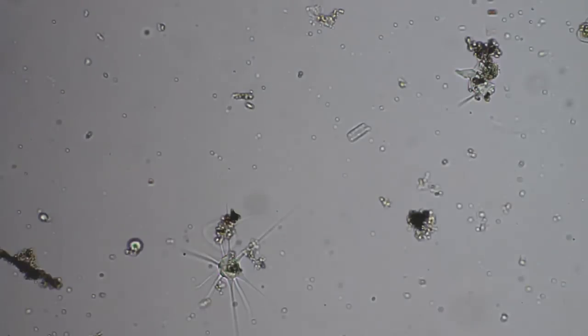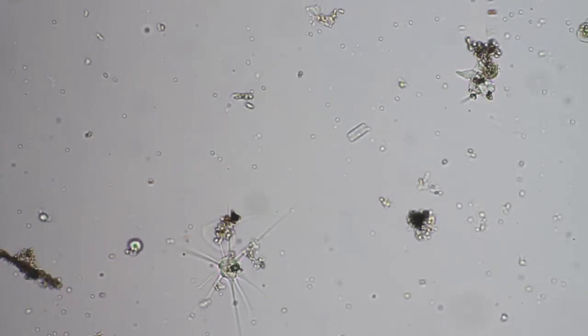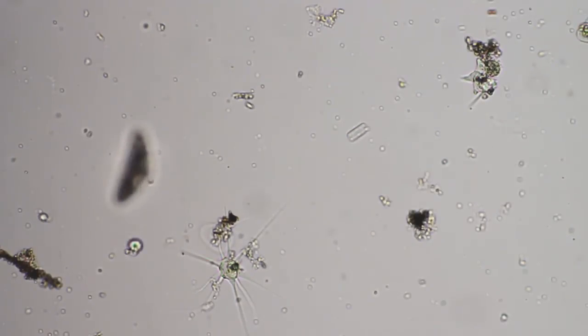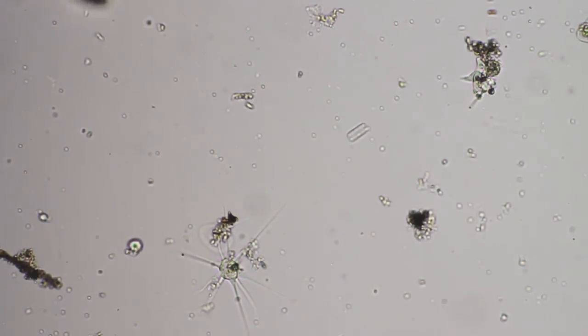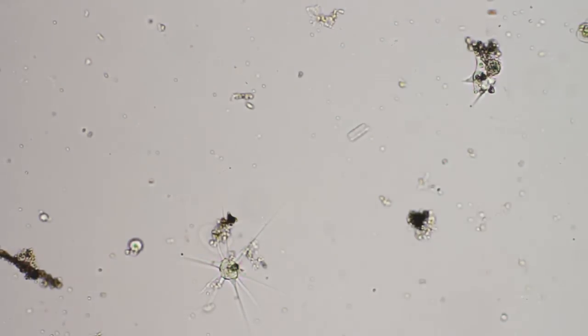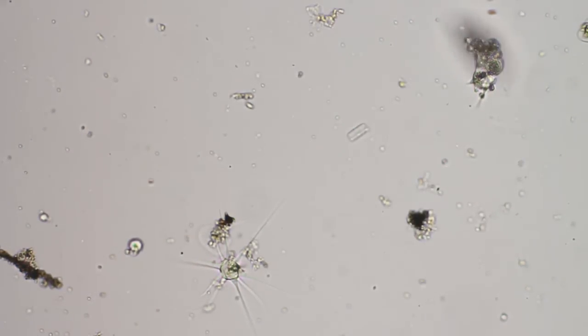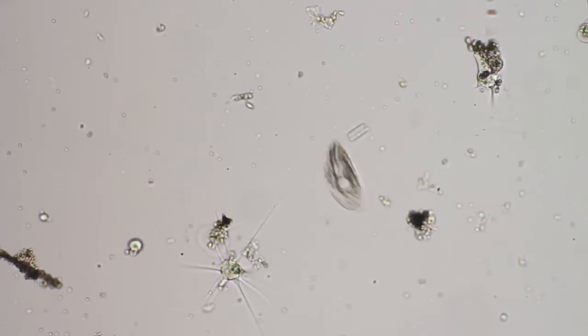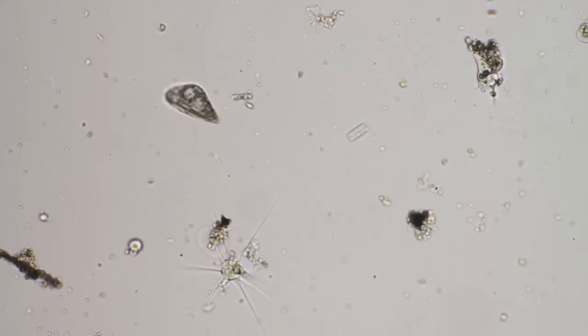I'm doing some light adjusting here. This is the iris on the condenser — the bright field condenser. I'm trying to adjust something.